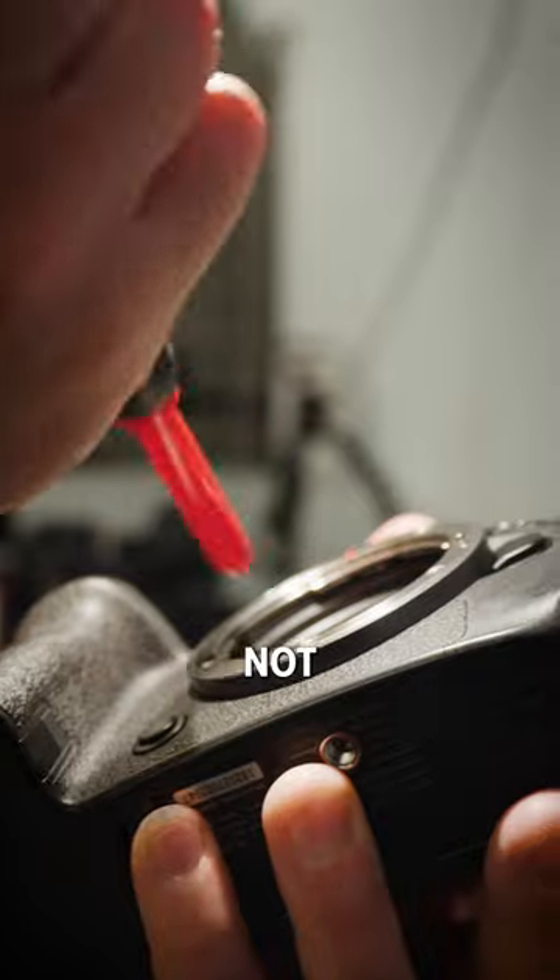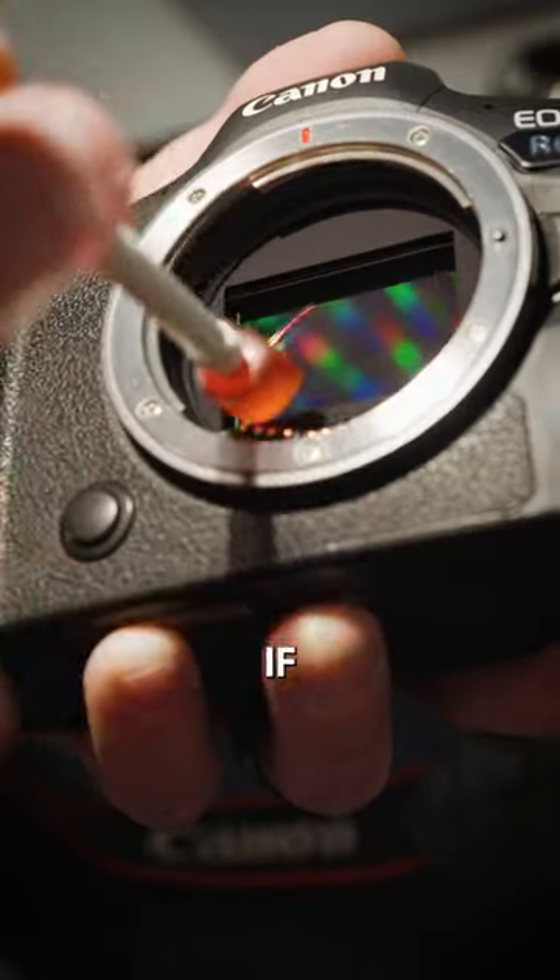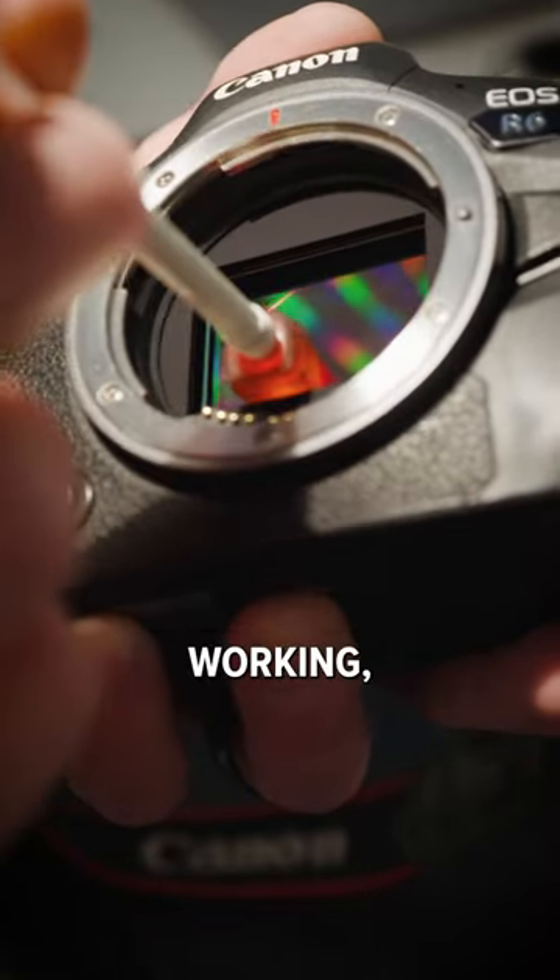If there are spots on your sensor, use something like a rocket blower. If it's still not coming off, use a spec grabber. If the rocket blower and spec grabber still aren't working, take it to a professional. Don't try and clean it yourself.